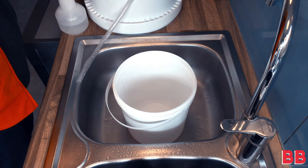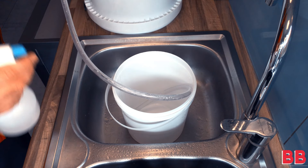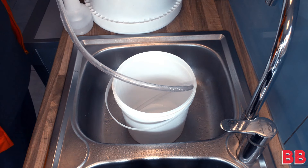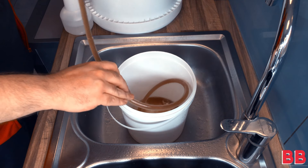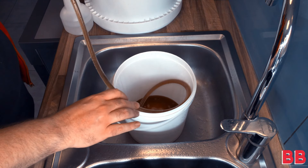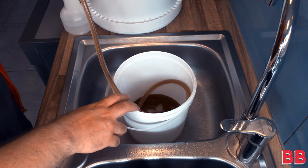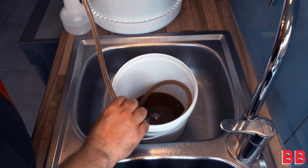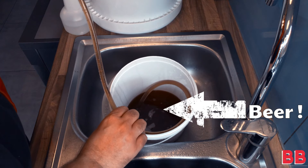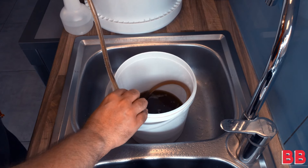Now we'll put the siphon into the fermenter and the outlet into the bottling bucket. I'm going to spray that with the spray bottle — that's why you need it handy. I'm going to put the tube into the priming solution and I've started the siphon. You can see the fermented beer is now running into the bottling bucket and mixing in nice and swirly. That is real beer — it's fermented and everything.